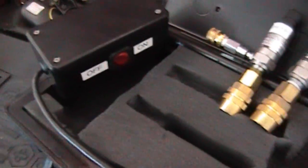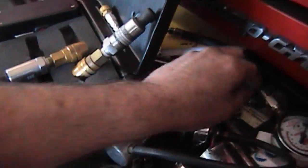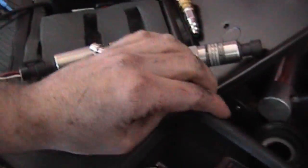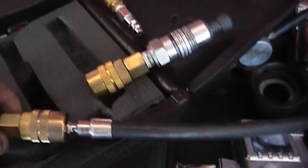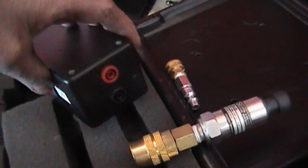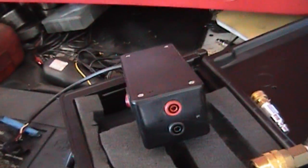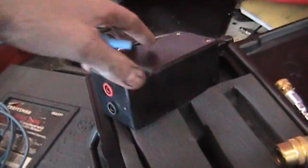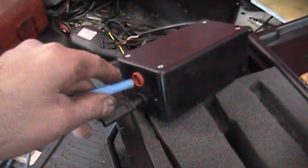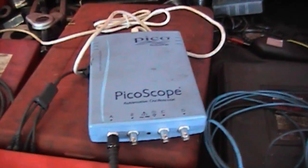This box — inside of this box — you would connect this to that. Then you would connect the pressure transducer to your adapter, as such. Turn this on, and I have a positive and a negative output, which you would hook your DSO to. That goes in there, that goes in there, as such, and then this goes to your Picoscope.